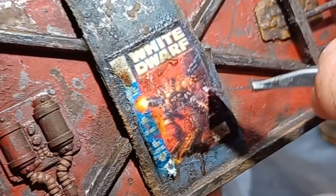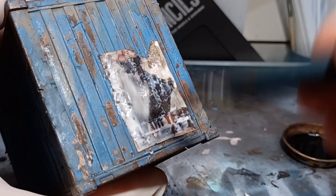The second last step is to apply a thick coat of PVA glue to the poster. This will seal it into position, and also help with any damage it might take in the future.